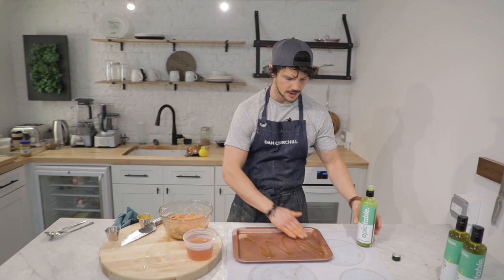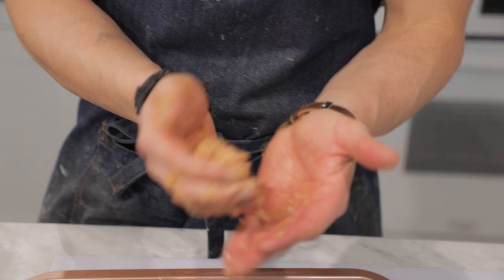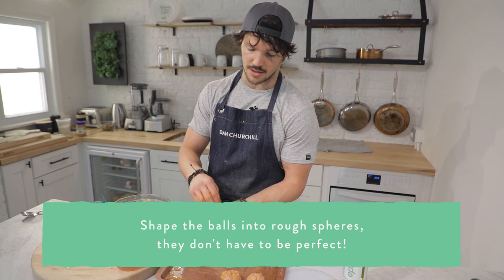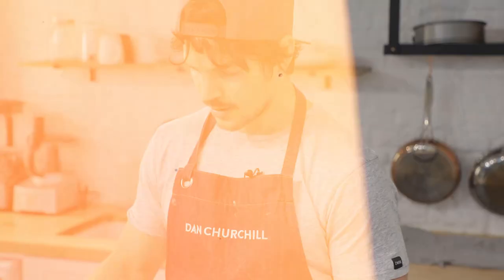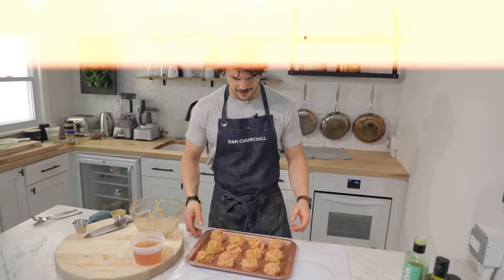Grease your tray with olive oil, get it in there, and then here's the fun part — grab a meatball and don't roll it too much. An ugly meatball makes the best kind. You'll notice the more pronounced parts will be a little darker because they're closer to the heat and get cooked first, so by the time the center is done, the outside will be a little charred — bonus points. Look at these legends, happy and in a row.